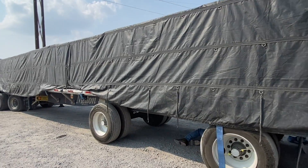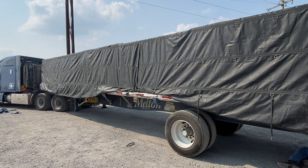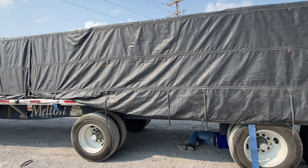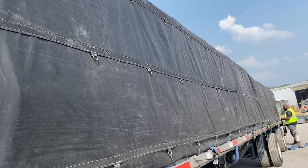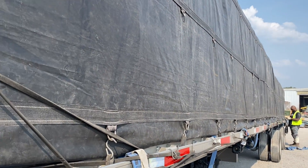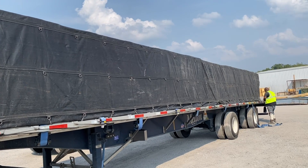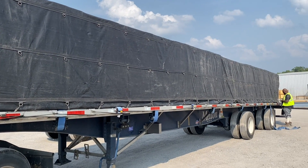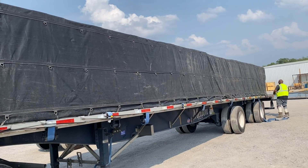I showed you this on a simple, flat load. Everybody wants to make flatbed sound so damn difficult and it's just not. You just can't make this hard — it pays damn good. He's about to go to the other side and finish. Look at the side of this trailer — that's a damn good tarp job right there. He just has to fill in the blanks on the other side and this load is tarped.